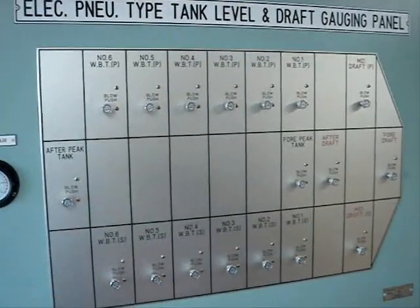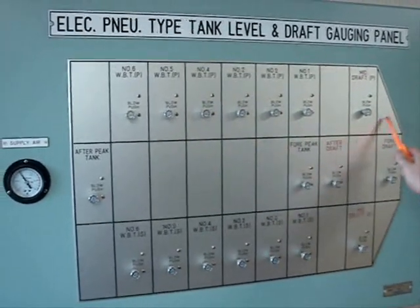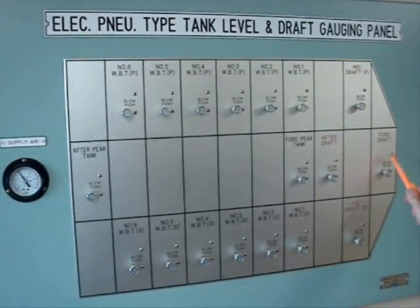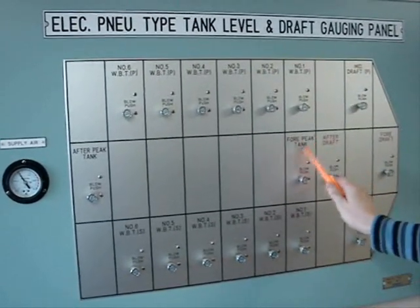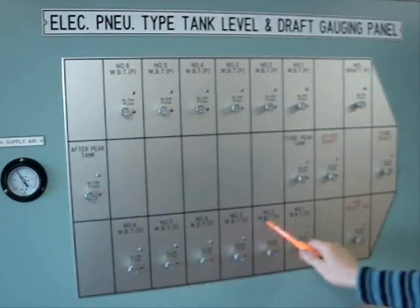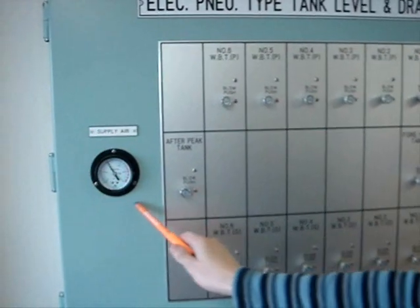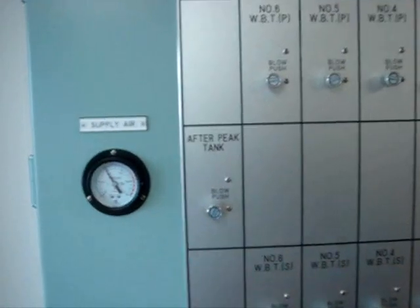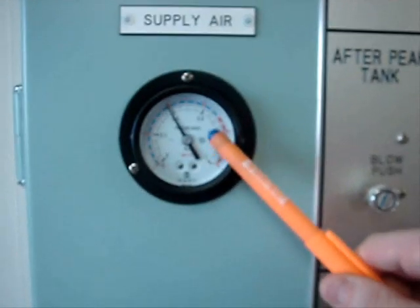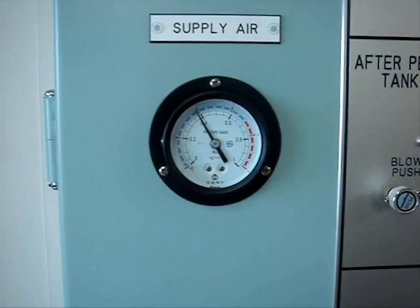The panel consists of the front panel with push buttons for each gauging point, like draughts, the ballast tanks for peak and after peak, and other ballast tanks. It also has a manometer showing the pressure of the supplied air. The pressure is approximately 4 bars or 0.4 MPa.